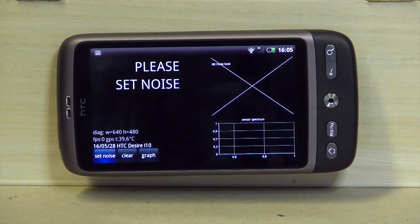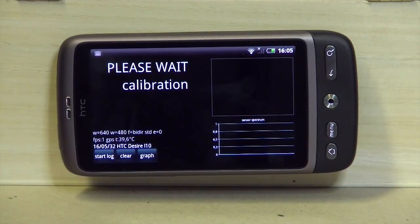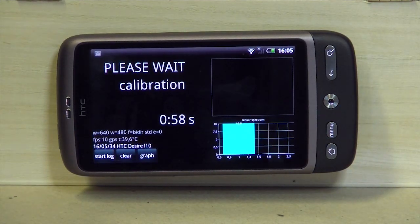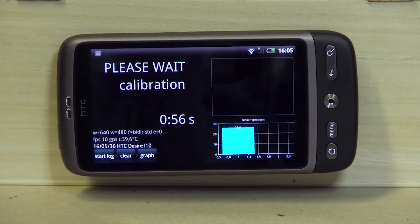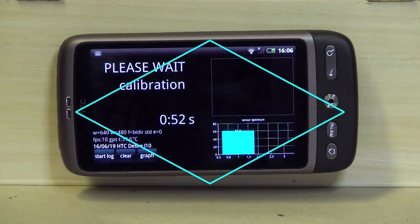Now you have to set the noise for the first time — later on you can repeat it if necessary. It will determine the noise level, which is very different from each phone. Some phones are very good and have a very low noise level, which is a good indication of high sensitivity.